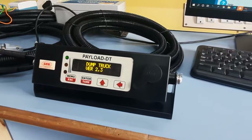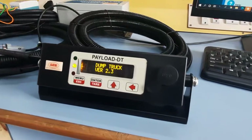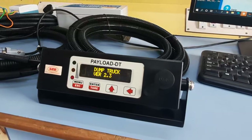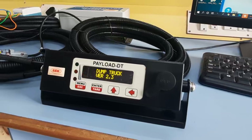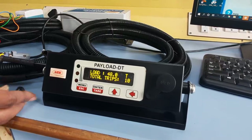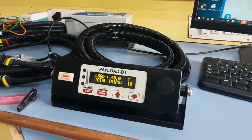Initially it will take time to boot to the main screen. It is running in test mode where it checks all the internal functions. Now it has gone to the main screen.